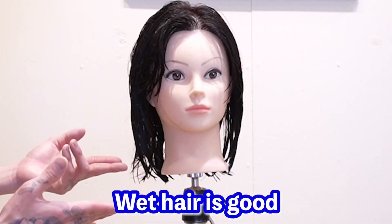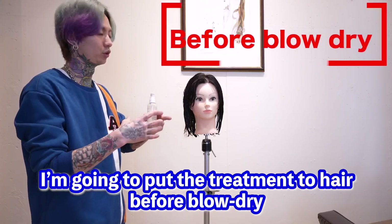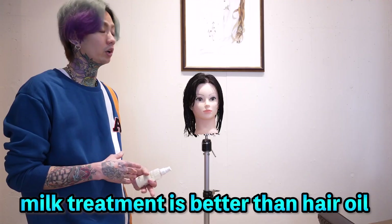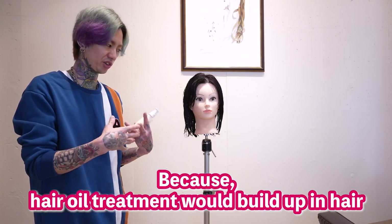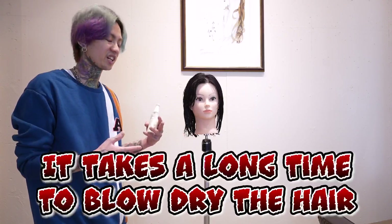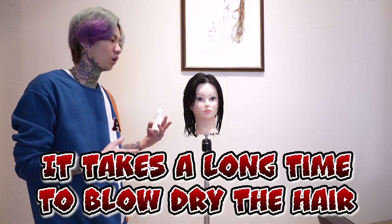Wet hair is good. I'm going to put treatment on the hair before blow-dry. Individually, milk treatment is better than oil treatment, because hair oil treatment will build up in the hair. As a result, it takes a long time to dry our hair.